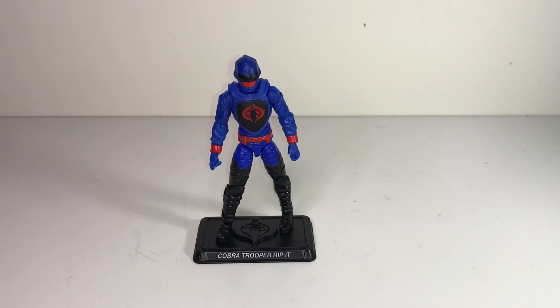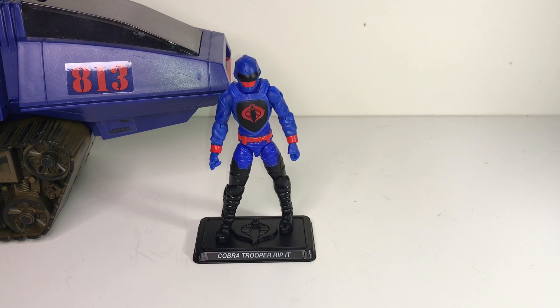Here is the driver of the Cobra HISS 3 — this is Rip-It, and I think he's pretty great. I love his colors: he's got that very rich blue with the red, and it really pops. The colors on this guy pop so much that he kind of stands out amongst my other figures — he's very bright. He matches up with his tank quite well as far as the shades of blue and red. Like the tank, it kind of makes him look a little more toy-like, but with some more muted colors he'd look a little more believable in the real world.